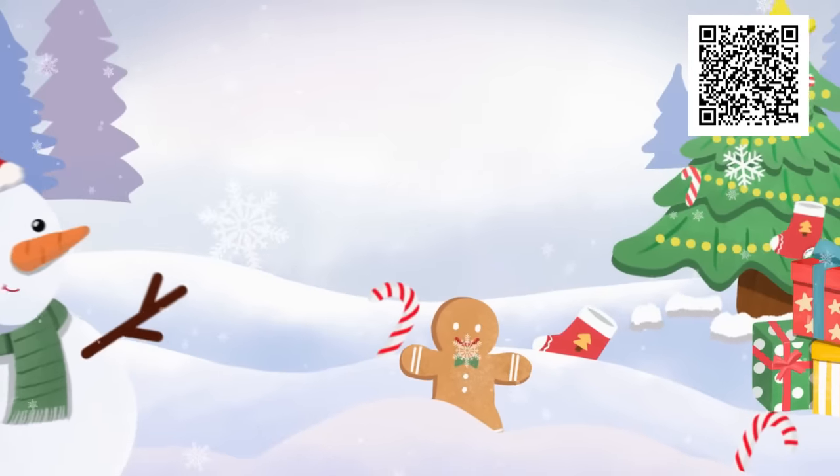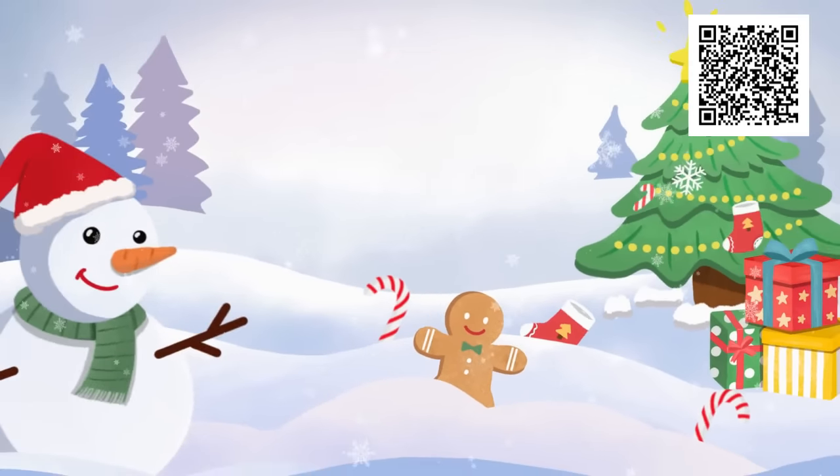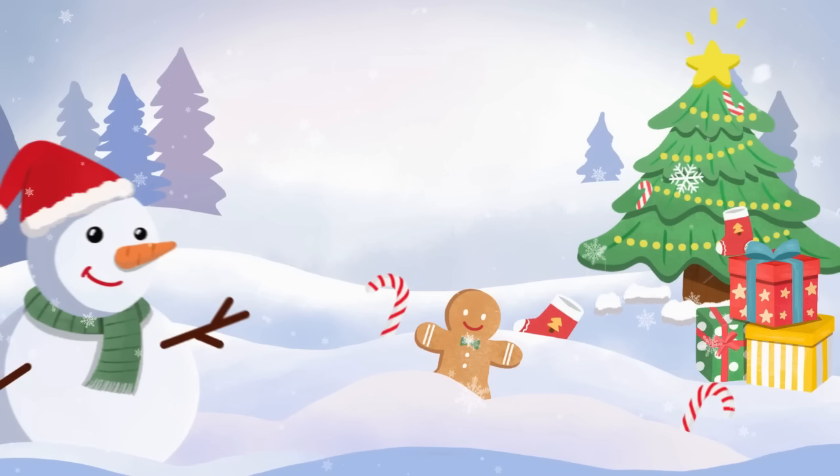Thank you again to June's Journey for sponsoring this video — check out the game, I'll have the QR code popping up for you, and the link is in the description box. If you're looking for more mason jar gift ideas I'll have that video popping up on your screen. Thank you all so much for joining me today and I will see you in the next one. Have a creative day!